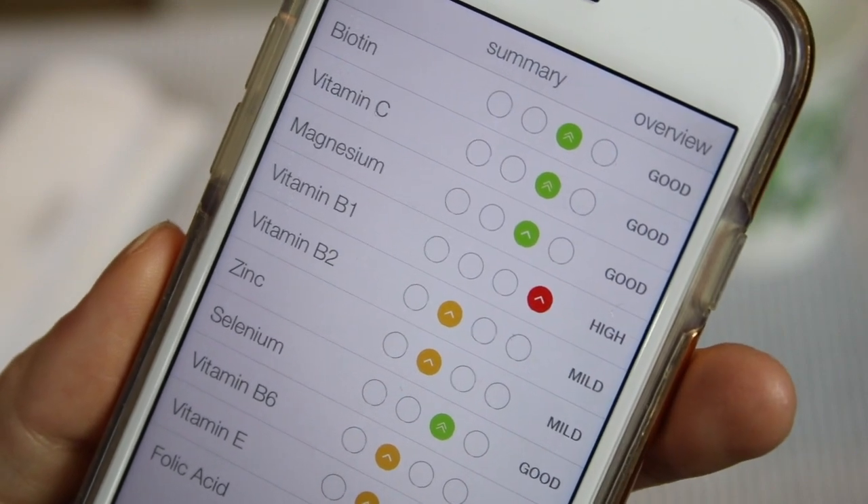That's how you use the VitaStick, and what you're trying to do is track vitamin trends over time. The app will collect that information over several weeks and give you a picture of your vitamin levels. The questions for me are: how accurate is it? How reliable is it? How consistent is it?